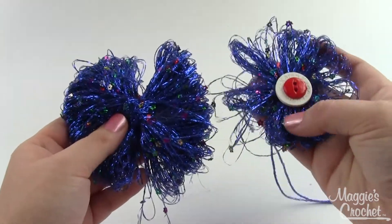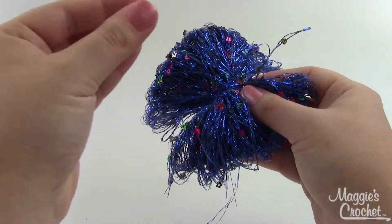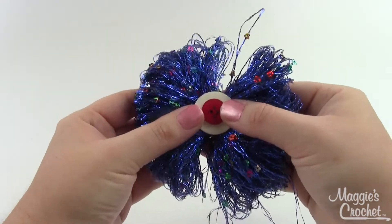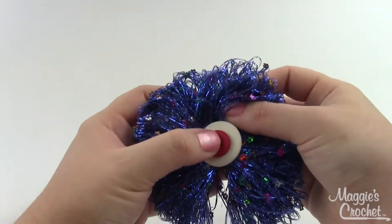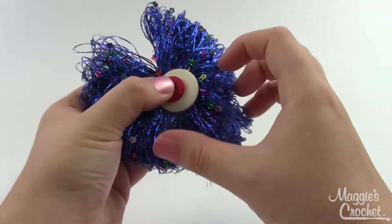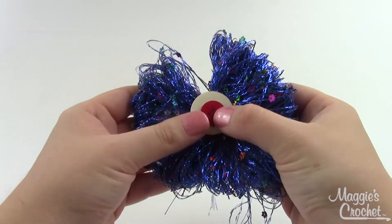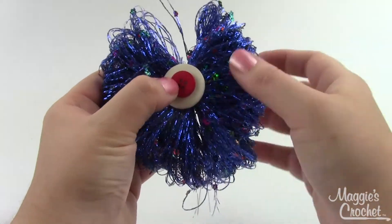For the finishing touches, get two buttons — I'm using a white button about an inch in diameter and a red one about half an inch. I'll sew those right into the middle, and while I'm sewing I'll try to convince it to fluff a little more together, because right now it's still kind of in two halves. We want to fluff it out so you can't tell the difference. Once I sew on my buttons, I'll just attach it to my hair barrette, headband, bag, or whatever I've decided to ornament with this.